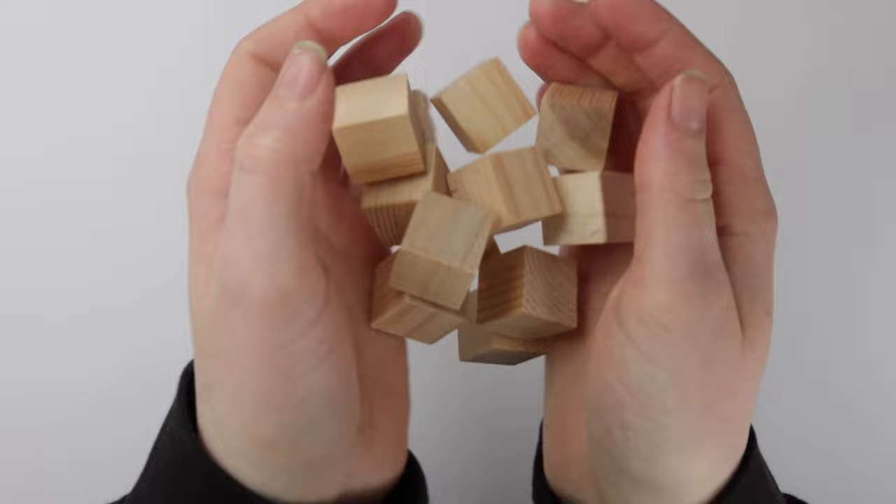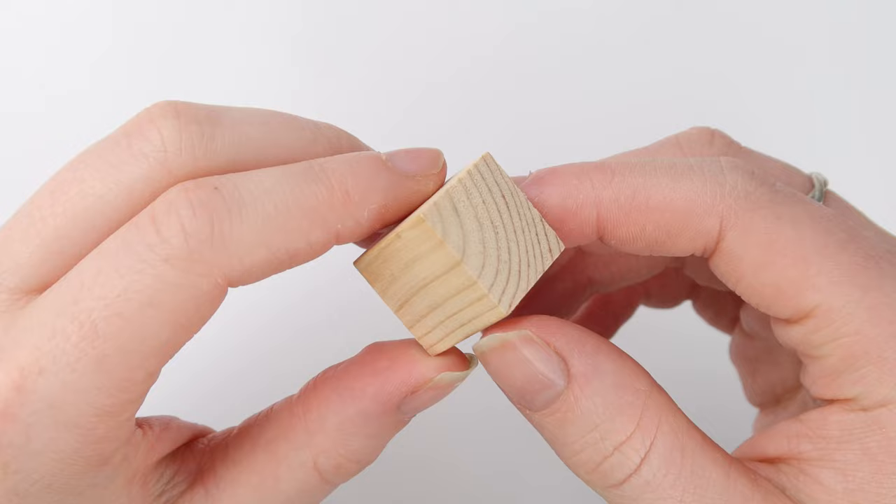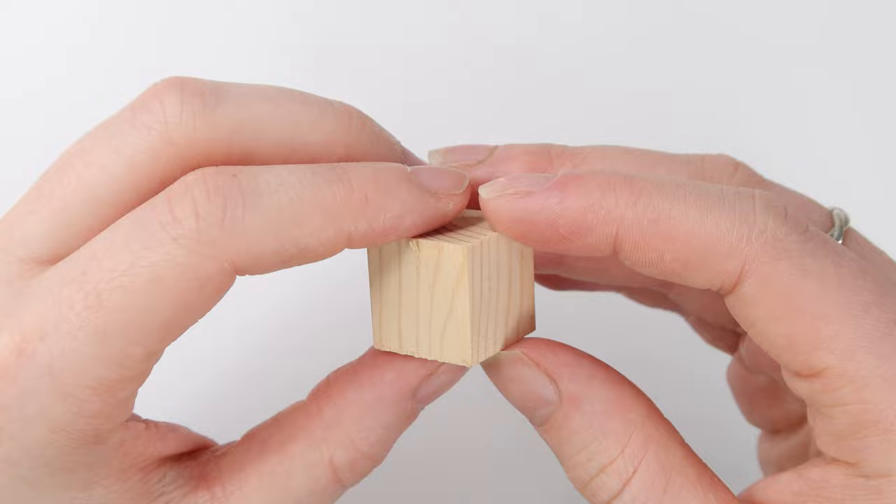Let's start with the things you're going to need. The first item you're going to need are these little wooden cubes. These are two centimeter wooden block cubes — I think you can get them on eBay and Amazon. You can also get bigger ones or smaller ones if you like. You can buy most of these cubes in multi-packs of like 20 or 30, but we're only going to be using one today.